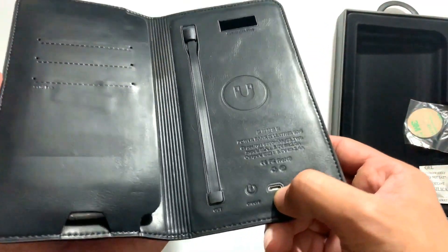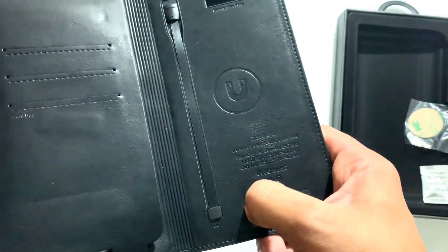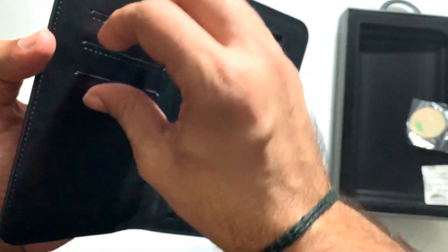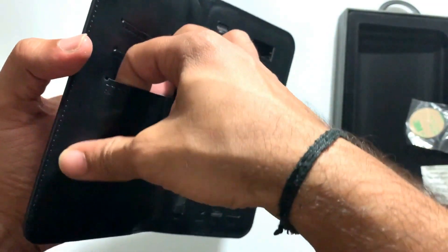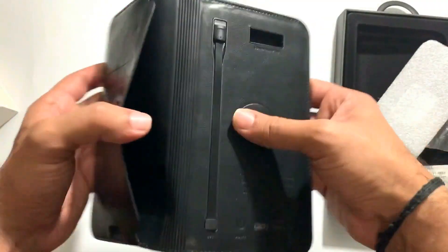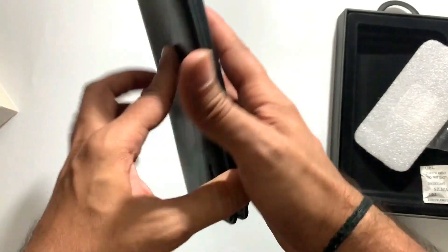Here there is a micro USB port, and this is the power button. As you press it, it will activate. There are 3 card holders where you can keep your cards, and there is a pouch system — if you have cash, cards, or any papers you can keep them there.